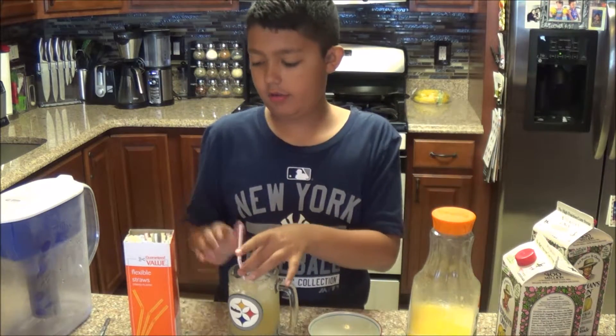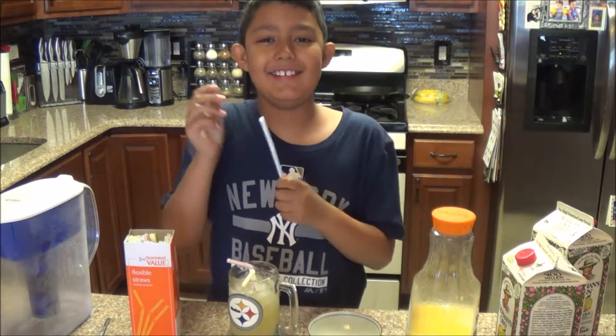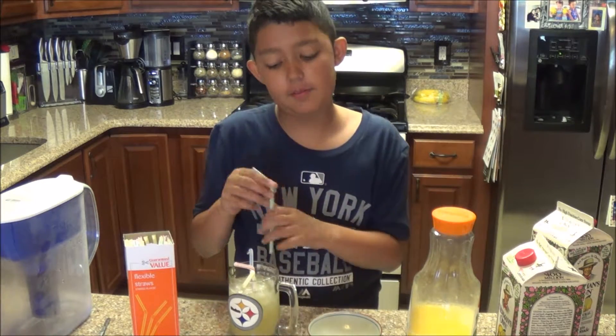Add your straw — or straws. These are the different choices of straws. There are probably a bunch of different ones.